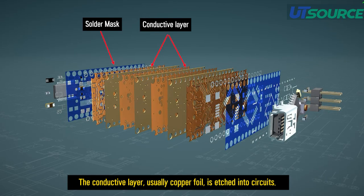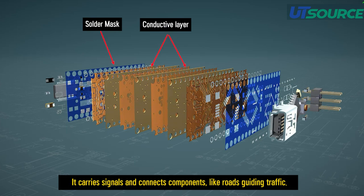The conductive layer, usually copper foil, is etched into circuits. It carries signals and connects components, like roads guiding traffic.